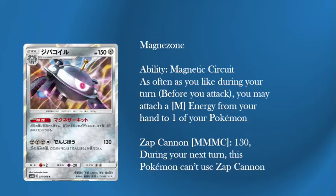Magnezone is a Stage Two, 150 HP Metal, weak to Fire, and of course resisting Psychic. A two retreat cost, which is rather annoying because two is the worst retreat cost in the game — it doesn't let you use Heavy Ball and it doesn't mean you can retreat easily. A three retreat cost would have probably been better just because you'd be able to use Heavy Ball.